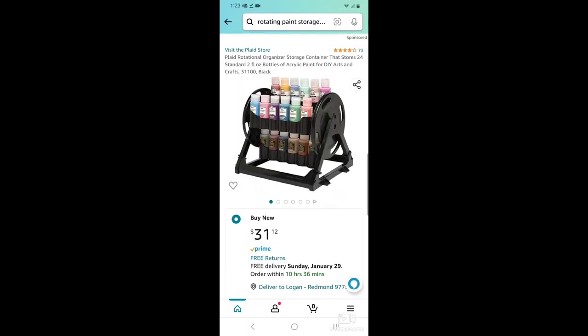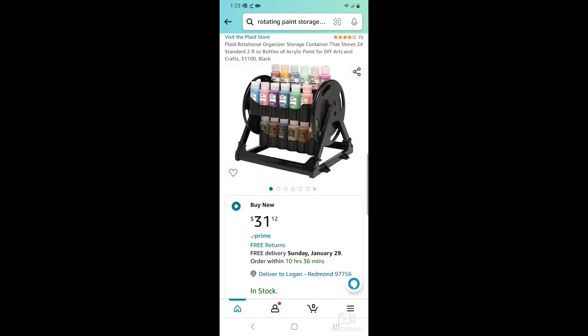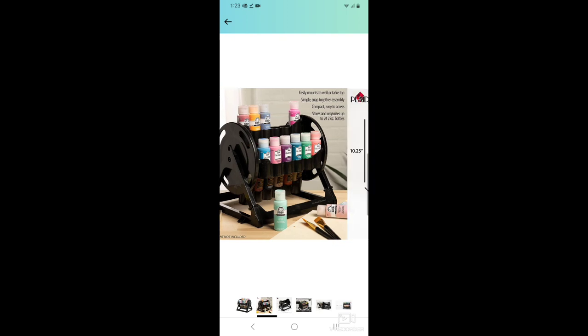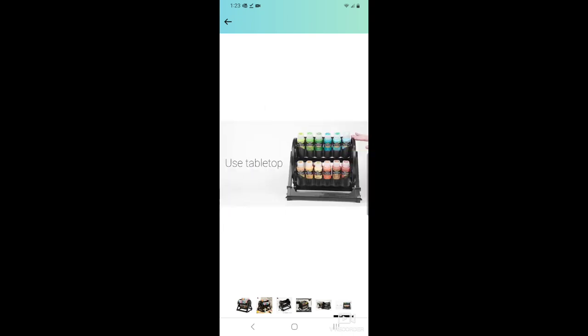The last option is pretty genius — it's like a little rotating organizer, almost like an old Rolodex. You can store a lot of paint in a small area because it rotates. You just twist it on the side and flip through all the different color options.